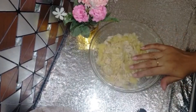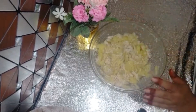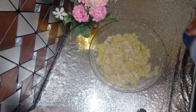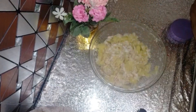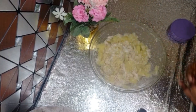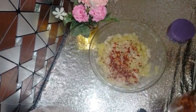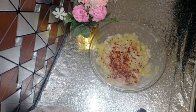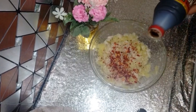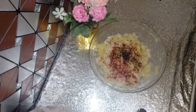Then we will mash the potatoes well. When it is cooled off, I will mash it well and shred the chicken well. We will add half a teaspoon of salt and crush everything well. It has a very creamy flavor.